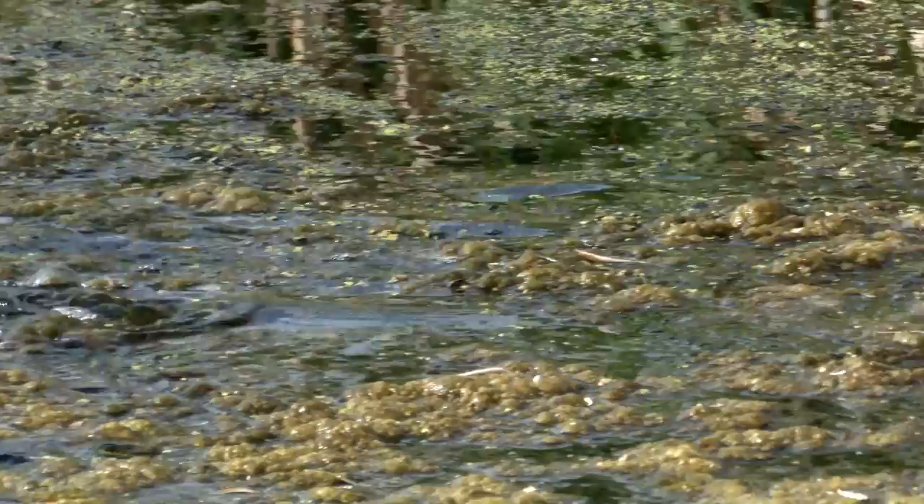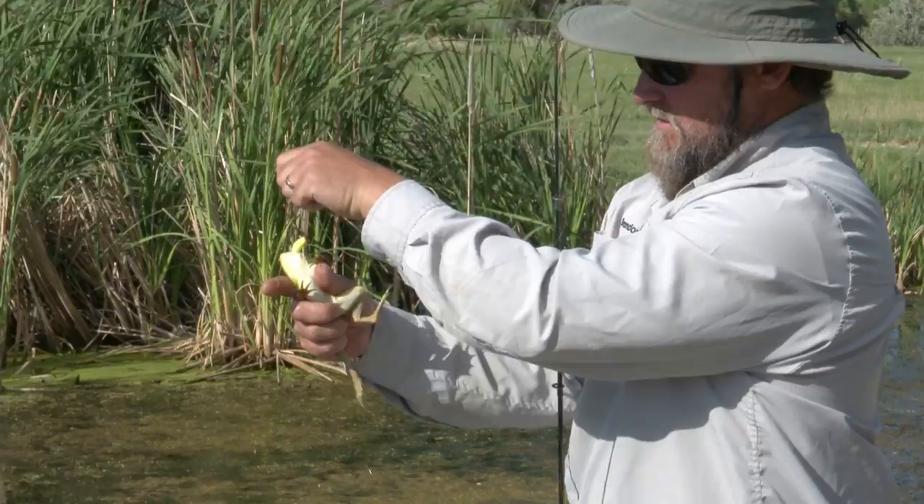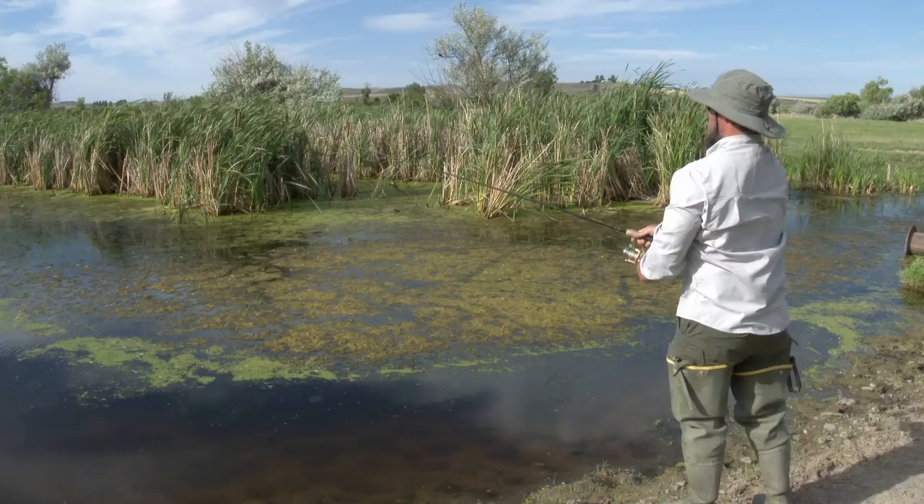Hook set and we're in. In Idaho, the regulations say that because they're a non-protected non-game species, you can catch them by hand. You can also use spears or archery equipment, or any fishing tackle that you would use for a game species. There's no bag limit — you can take as many as you want. You do need a fishing license if you're gonna fish for them in any way.